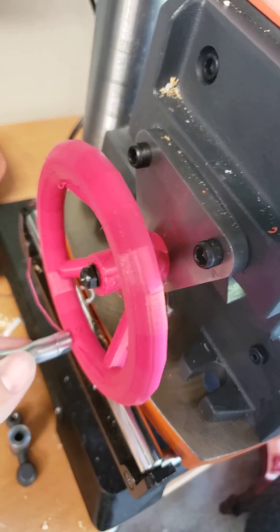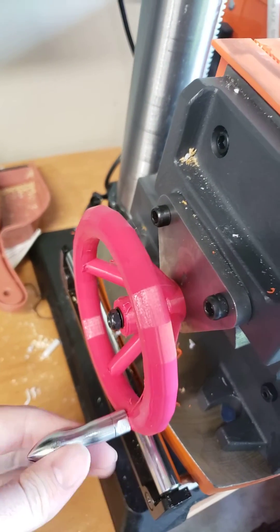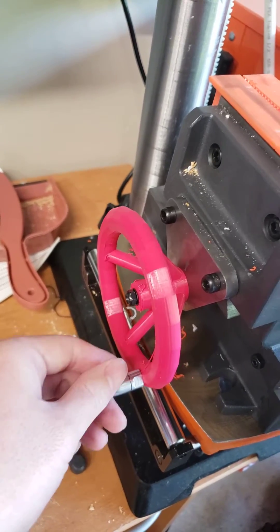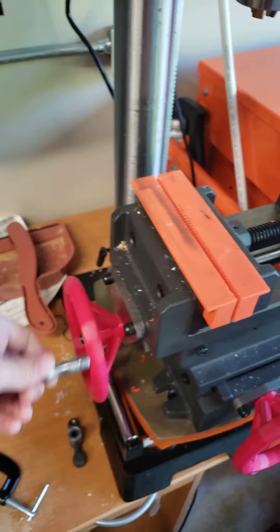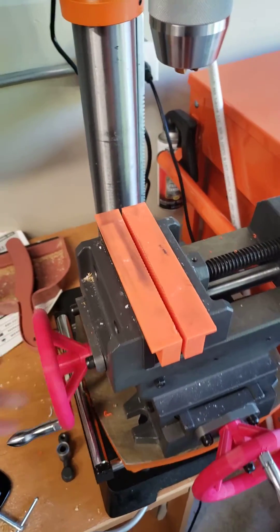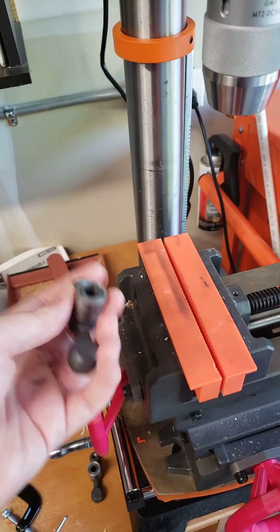So I ended up printing these handles myself. They're very durable — I can almost hang off of these handles, they're so well seated. It actually works quite a lot better with them instead of the stock ones, which are janky and horrible.